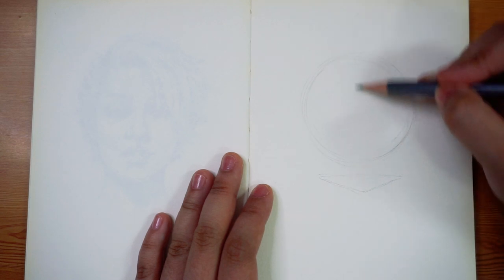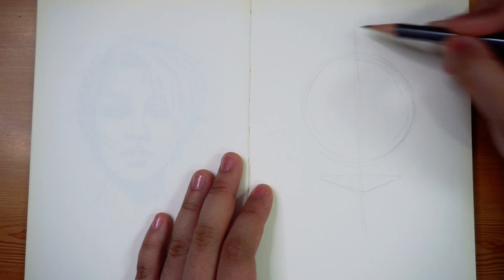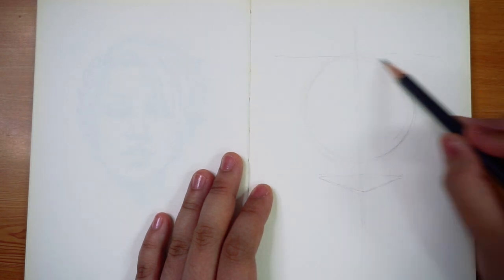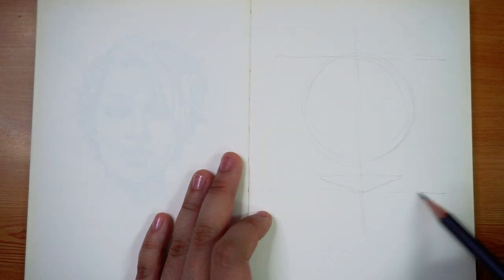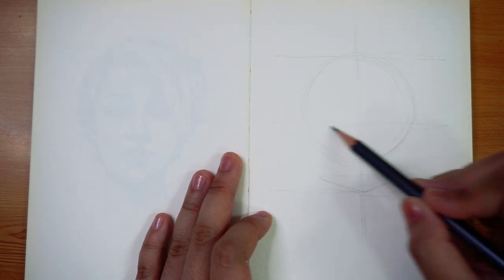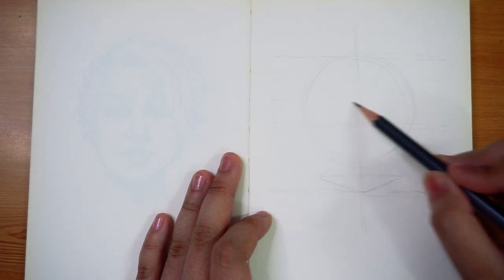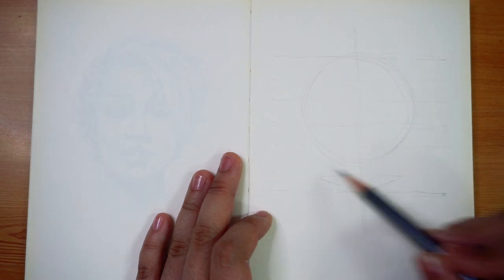From here we divide the head in half vertically down the center of the head and we also divide it into six equal spaces horizontally. We start with a horizontal line on the top of the circle, which is the top of our head, and another one on the bottom of the upside down triangle, which is the bottom of the head. Halfway between those two, we divide the top half into three and we also divide the bottom half into three, which gives us a total of six spaces and seven horizontal lines.